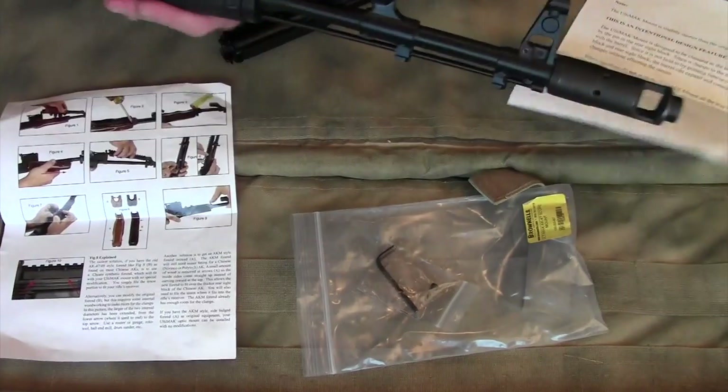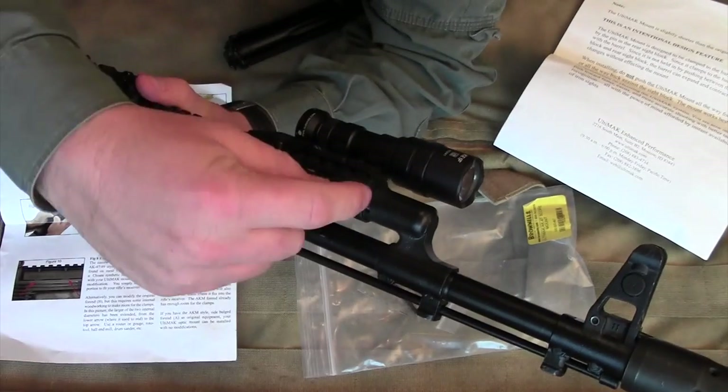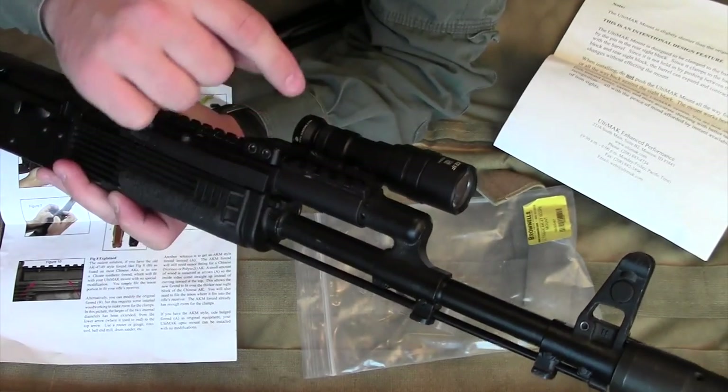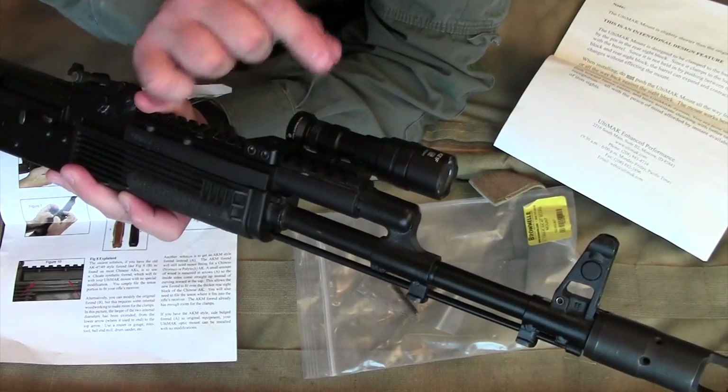If you get on Ultimac's website, they've even got footage of a huge gap — I think about a half-inch gap — and the gun is still cycling just fine. But some people are going to be concerned that it's not a perfect fit.